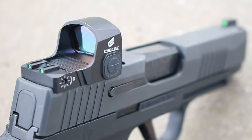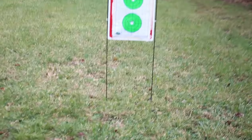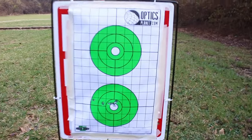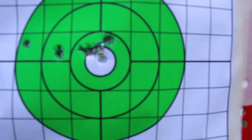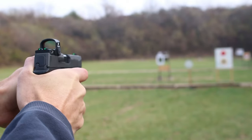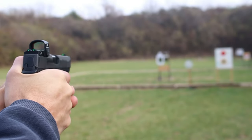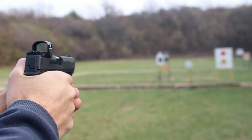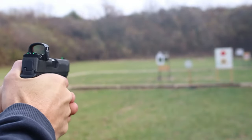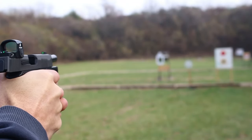With about 200 rounds through it, it held zero with no problem. I was quite surprised that when I sighted it right off the bat — just mounted it, brought it out to 10 yards, sighted it in — it was dead on center of the target. Sealy has stated on their website that this has gone through a thousand rounds to confirm it can hold zero. I don't have a thousand rounds through it yet, but with 200 rounds I've had no problems so far. Check back for the follow-up review.